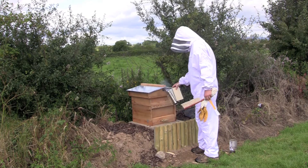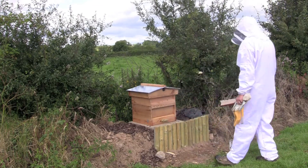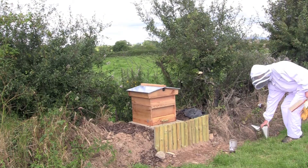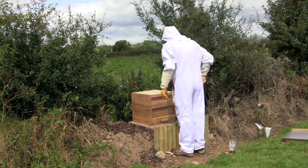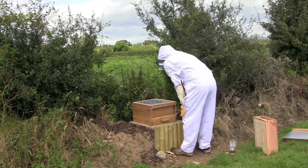Here I am doing my second inspection. The reason why I'm doing this inspection was because I put a super on last week and they weren't going through the Queen Excluder. They weren't used to it, so I was advised to take off the Queen Excluder for a couple of days, and I thought I'd have a check and I thought I'd video it.